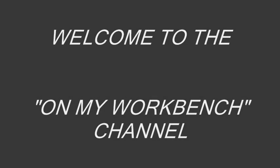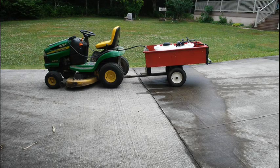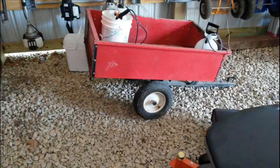Welcome to the On My Workbench channel. In this video I'll show how I built my weed sprayer cart using a 15 gallon Workhorse sprayer from Tractor Supply and an old lawn trailer.